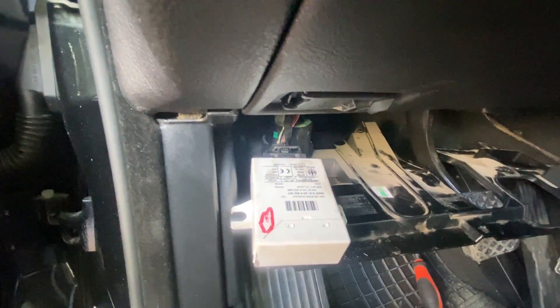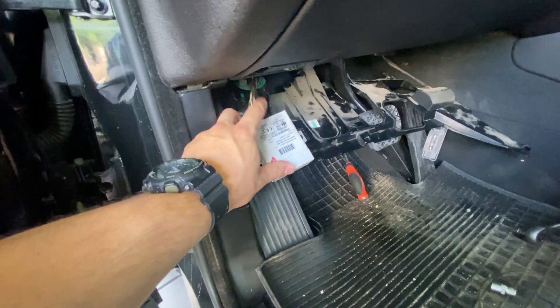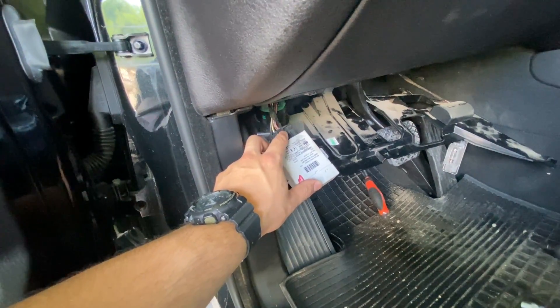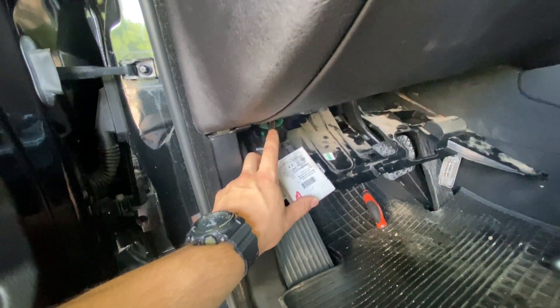But first — sorry, I forgot to mention — before disconnecting this unit, we've got to make sure that our keys are out of the ignition in order to avoid having some sync problems. So it is good practice to, before removing it, make sure that the ignition is empty.